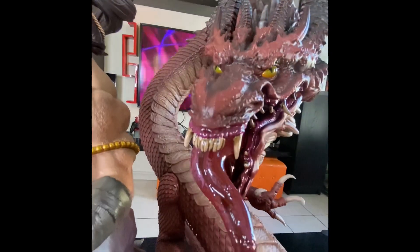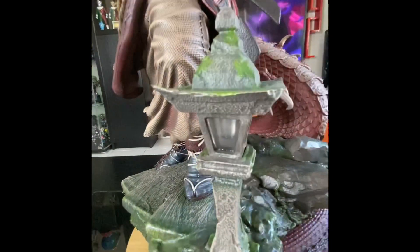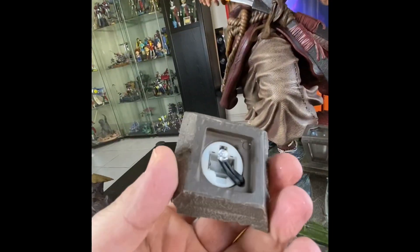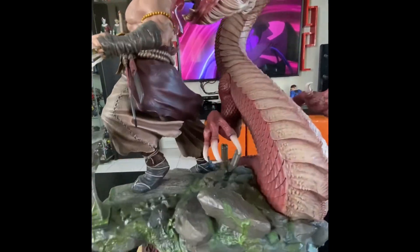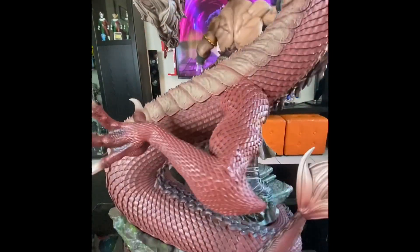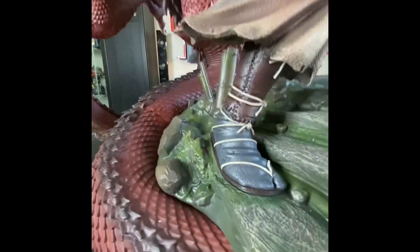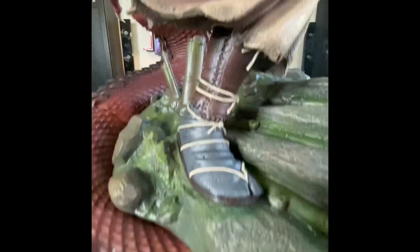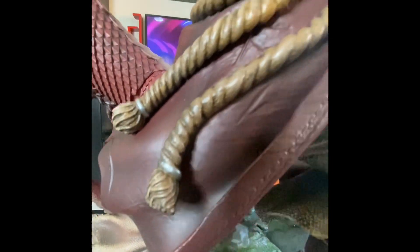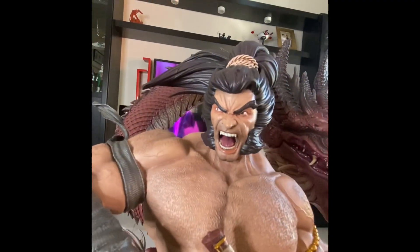It also comes with lights in the eyes and lights in the lantern. It's heavy — around 12 kilograms. Look at the details here: leather clothes, rope, and leather again. Just an amazing job from MFA Collectibles.